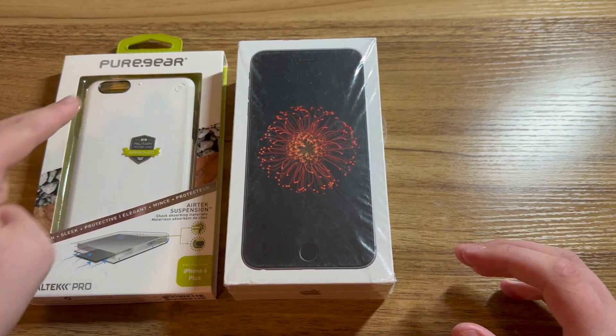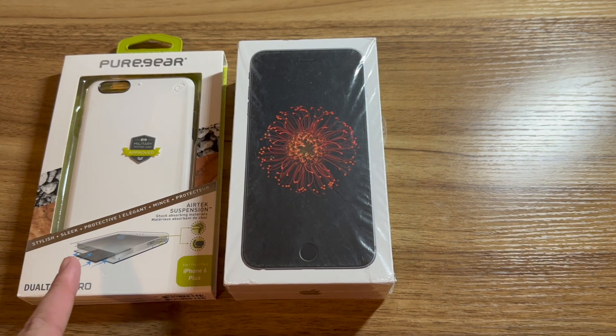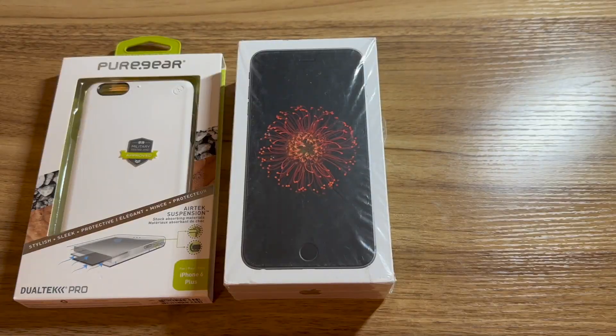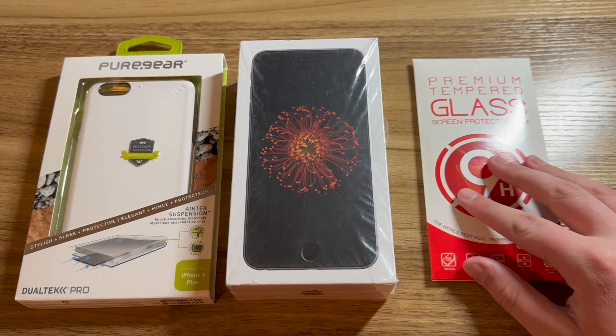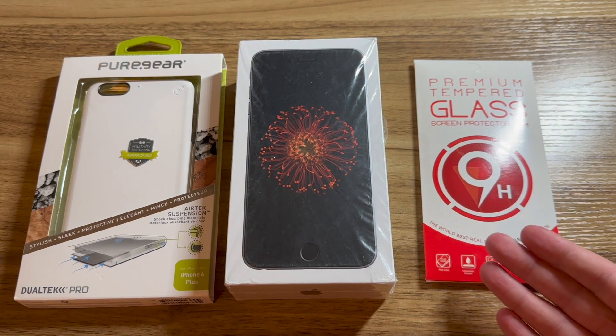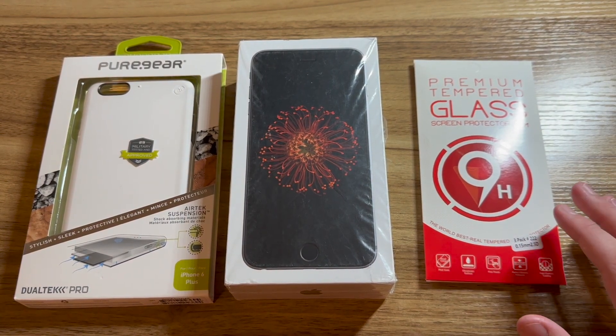The specific case that I picked up is the Pure Gear Dual Tech Pro and I'm really starting to like the white color. Remember when phone cases came in nice boxes? Along with that, I also picked up some generic screen protectors from eBay, as these are really cheap and are pretty much the same thing as any other screen protector you're going to get.